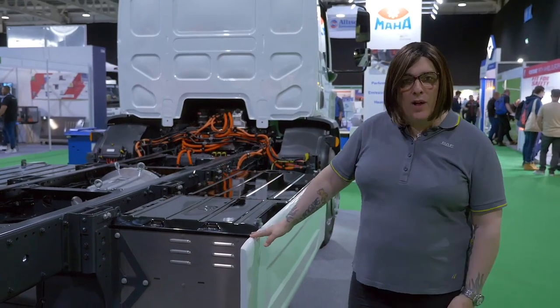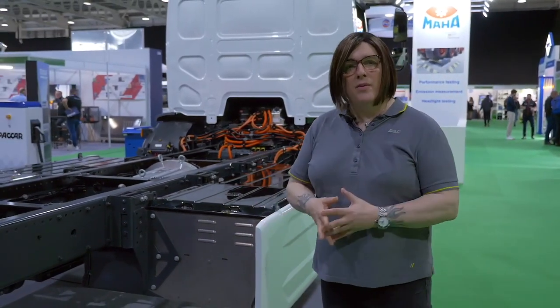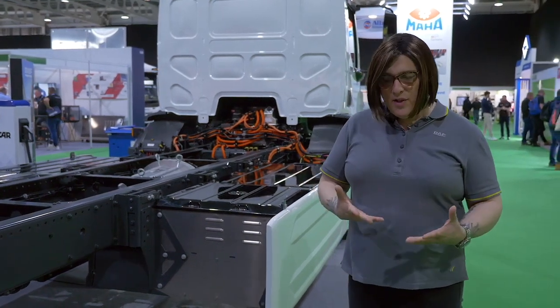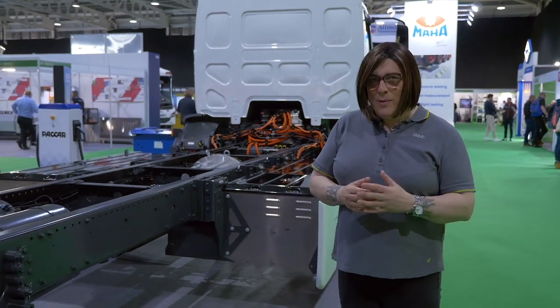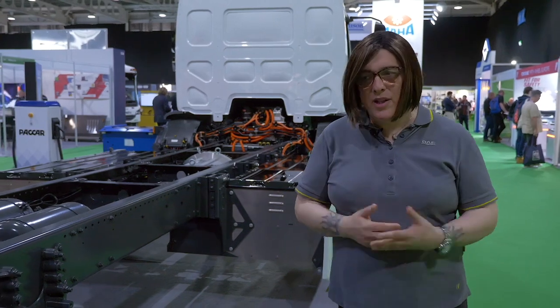We've changed the motor from a 250 kilowatt to a 190 on these models, with a 120 kilowatt available on the 12-ton variant of this truck. The reason for that is to maximize energy efficiency, as the older vehicle had lots of torque and power but it was slightly more than was necessary for that chassis, so we've tweaked this to a much better power to weight ratio.